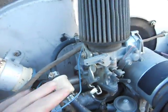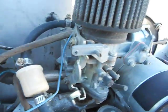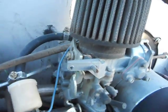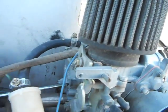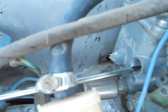The two screws right here on the side — you want to go all the way in. Go all the way in carefully and lightly; you don't want to go too hard because you'll strip out the threads. Bottom it out, and that's your starting point for both screws.